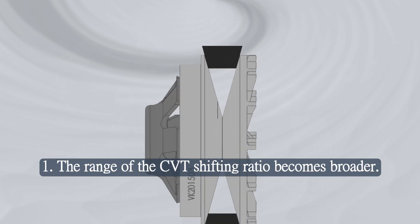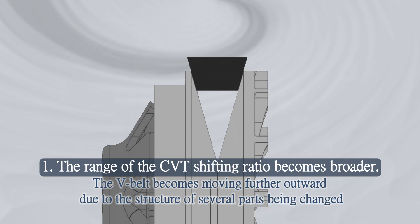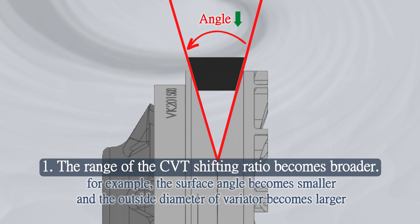Cause 1: The range of the CVT shifting ratio becomes broader. The V-belt moves further outward due to the structure of several parts being changed — for example, the surface angle becomes smaller and the outside diameter of the variator becomes larger.